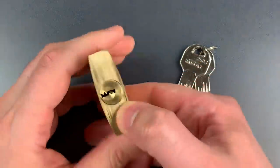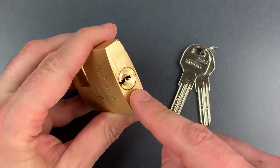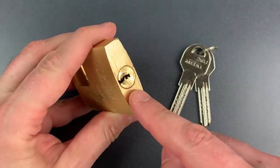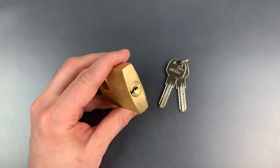Finally, we have a 6-pin dimple core in here with what I believe are tapered driver pins, which means we'll likely have to pick each pin several times. So, let's see what it takes to pick this open.